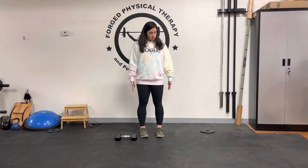Dr. Caitlin here. We're going to be going over a self-resisted exercise. We're going to start off driving our hands down to the ground. You can do one arm at a time.